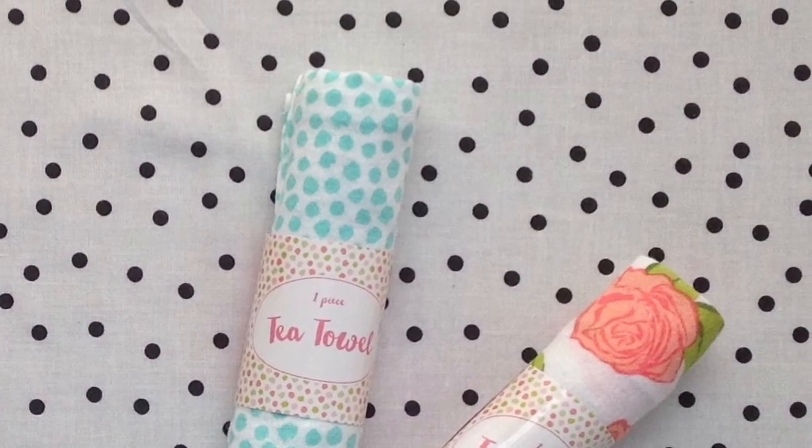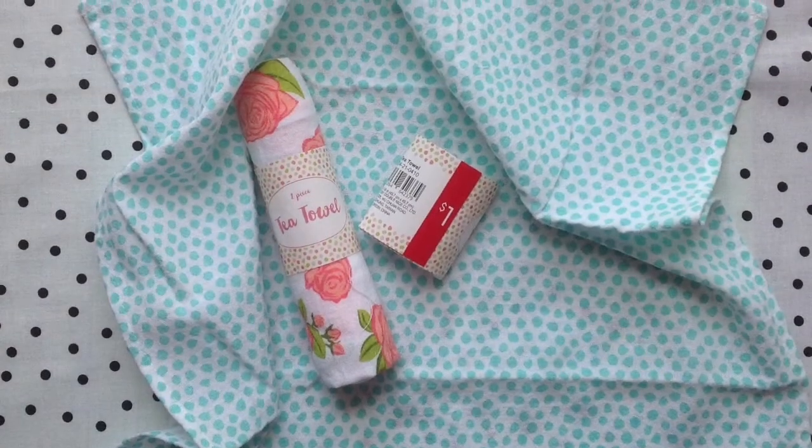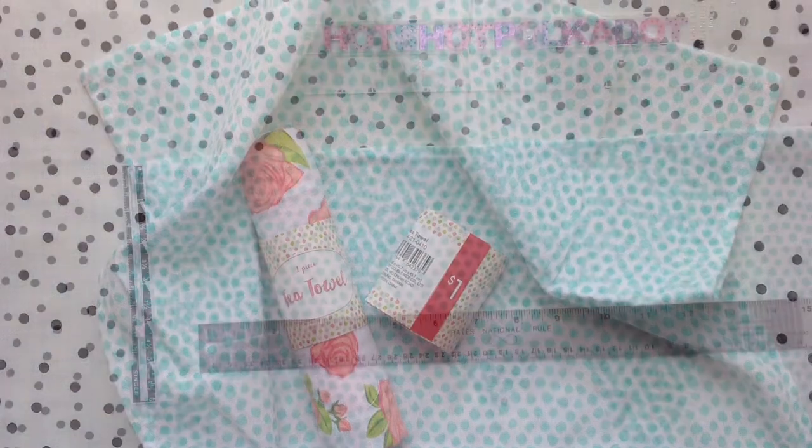I found these tea towels at the dollar spot at Target and they are one dollar and they're 18 by 18 inches.